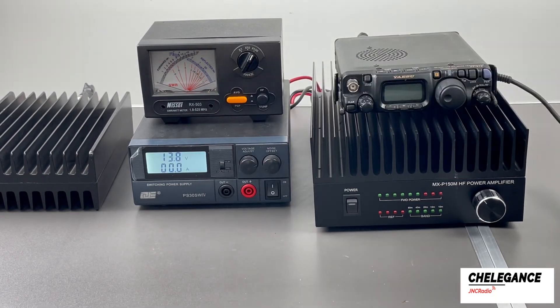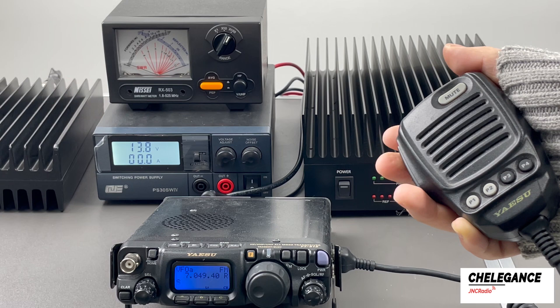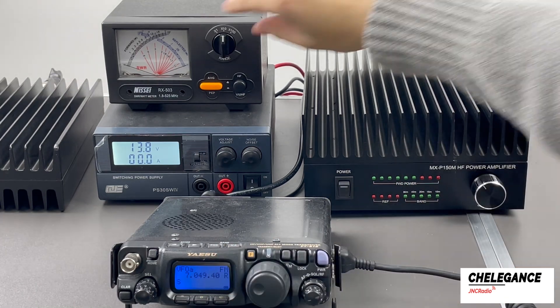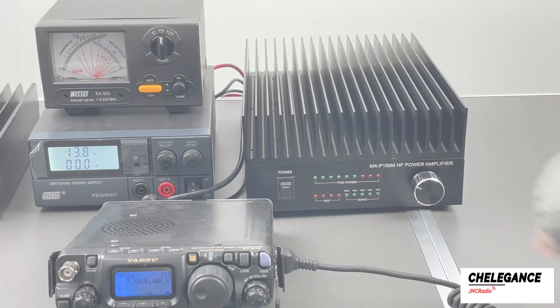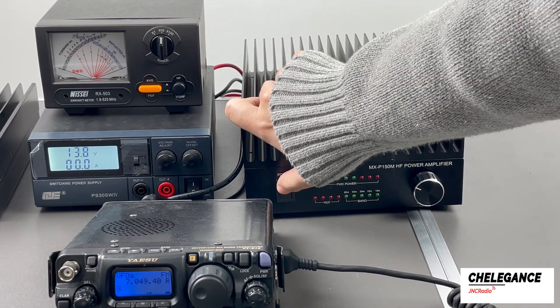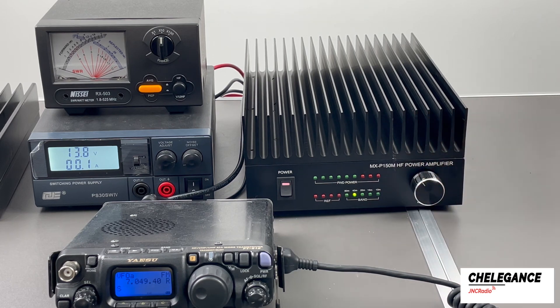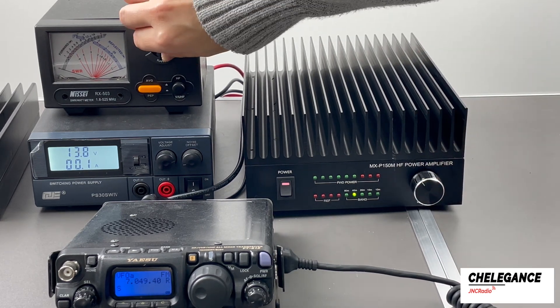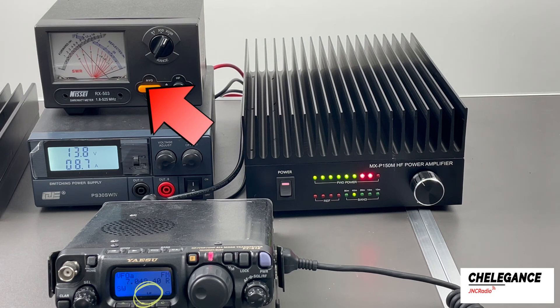Now let's try to use it. This is unamplified power — let's try to change the output signal. At this time the power is around 4 watts. Now let's turn on the MXP150M and switch to the 40 meter band corresponding to this frequency. Remember to switch ranges to avoid damaging the power meter. The amplified power was so high that I turned the output signal down a bit to be safe — the amplified power is about 60 watts at this intensity.